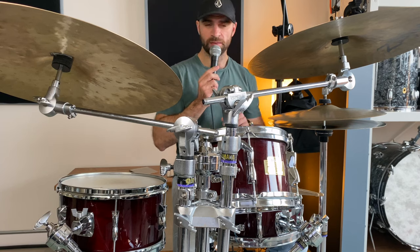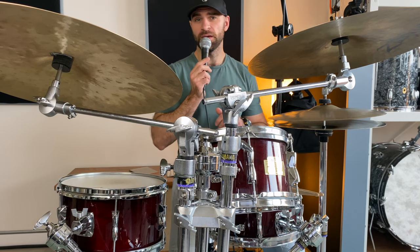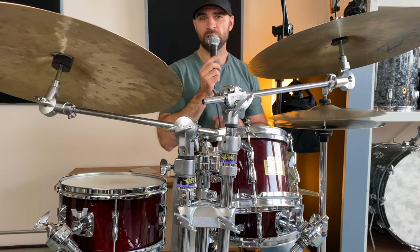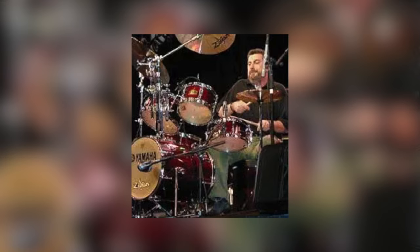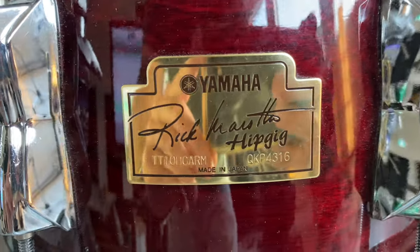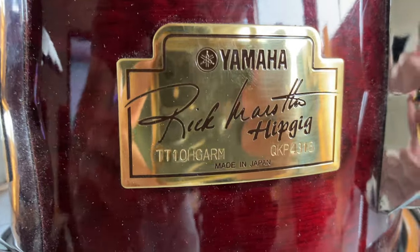Sadly, these drums are not produced anymore by Yamaha, but they're quickly becoming a collector's item due to their rarity. Originally, these drums were produced in the late 90s. They gained more prominence when renowned drummer Rick Morata endorsed them in the early 2000s, which led to the birth of the Rick Morata HipGig drum kit.